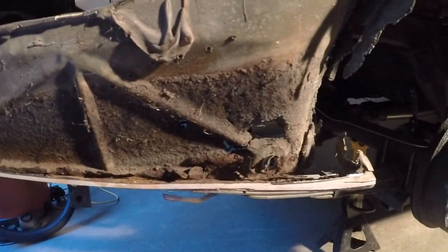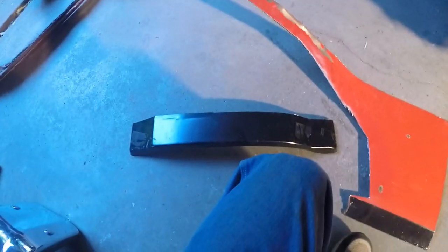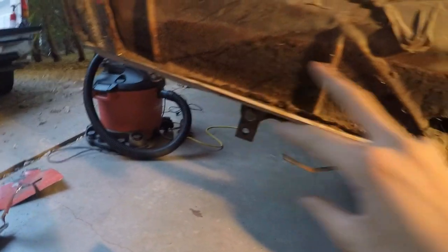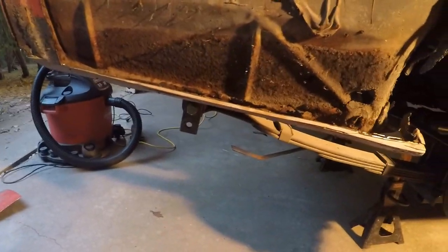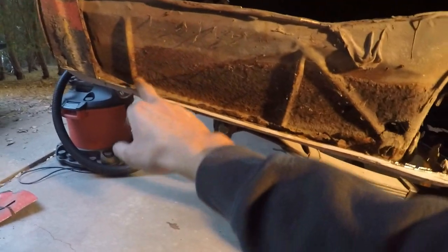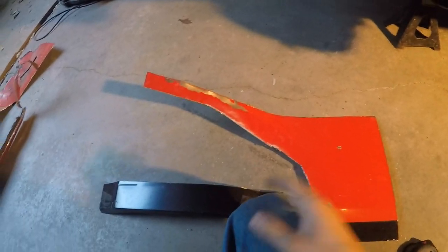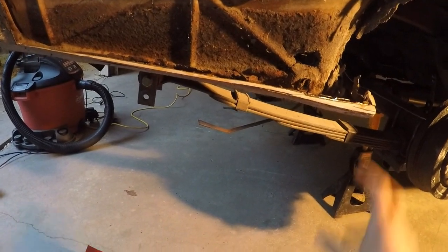I've got some soft spots on the inside here - see how it's flexing like that? All of this all the way around up here, I'm going to cut it off. It's not the right thing to do, but I've got sheet metal off the other fenders and the sheet metal I cut off this panel is still good - no bondo. So I'm going to cut this up and patch this in, mainly because you'll never see it again. I don't want to leave it like that. I'm not really that experienced with sheet metal work so it's kind of a good thing to practice on.